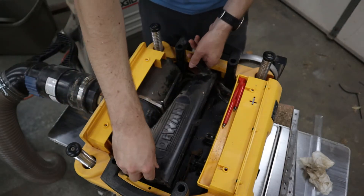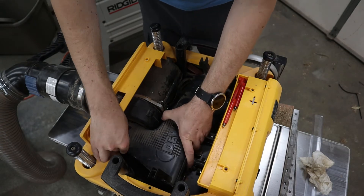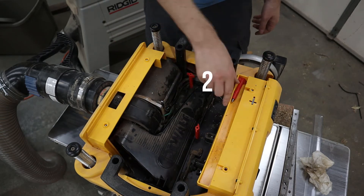With all the blades replaced or rotated, reinstall the hood by lining up the alignment marks with the blower and insert into the housing. Rotate the hood down until it is seated over the blade. Install the center red bolt first and then the two outer bolts.